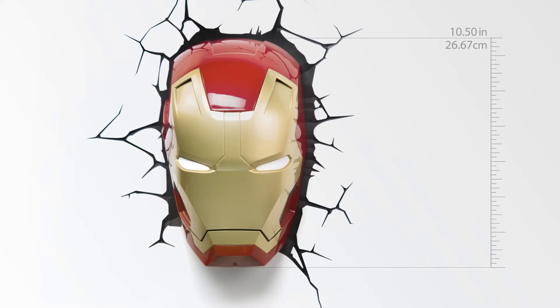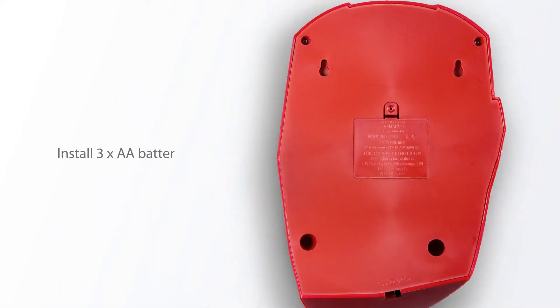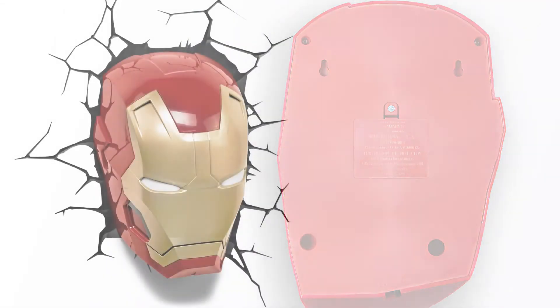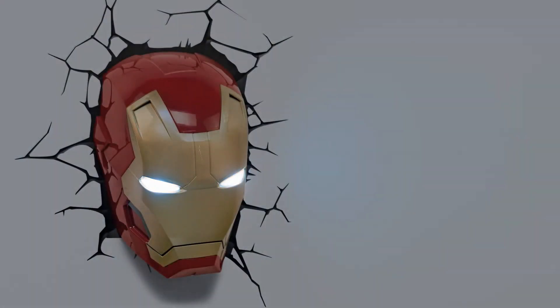The 3D Deco Light is battery operated, and since it uses LED lights, you'll never have to change the bulbs. It also never gets hot, so it's not only cool to the eye, it's also cool to the touch.